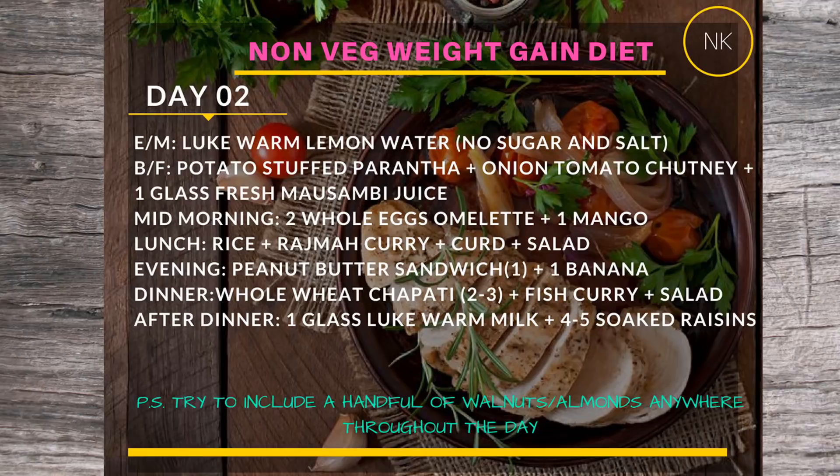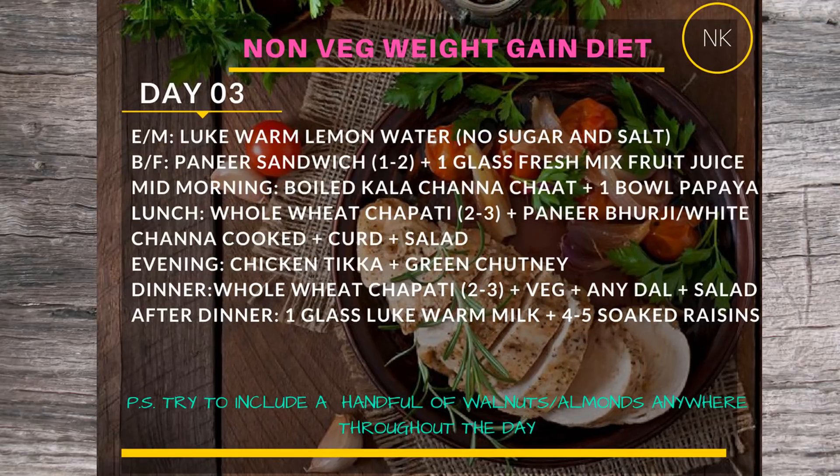For the Day 2 evening snack, have a peanut butter sandwich with banana — you can slice the banana into the sandwich or have it separately. Dinner will be two to three whole wheat chapatis with fish curry and salad. After dinner, again a glass of milk — you can add a teaspoon of sugar — with four to five soaked raisins.